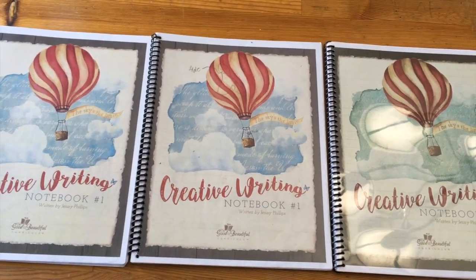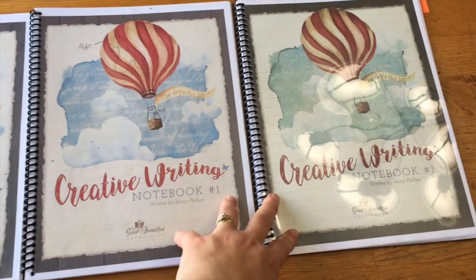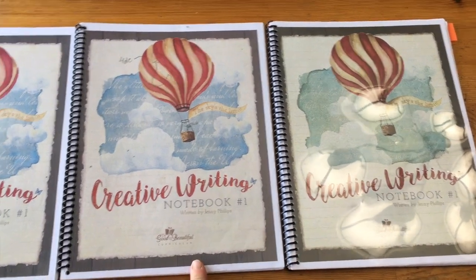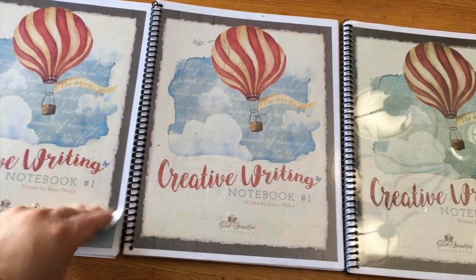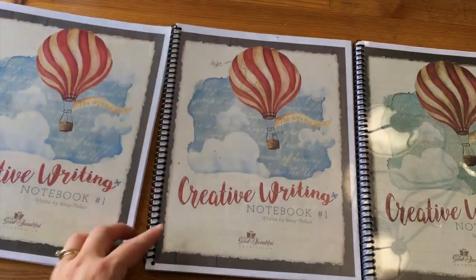So here are the three books that I printed myself from the PDF. These two were printed with the same printer, and this one was printed with a different printer, so you can see the color difference and how it turned out. Then I just spiral bound them and added the plastic sheets on them myself.